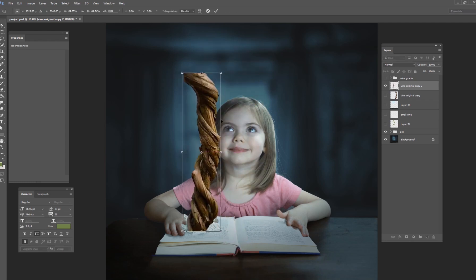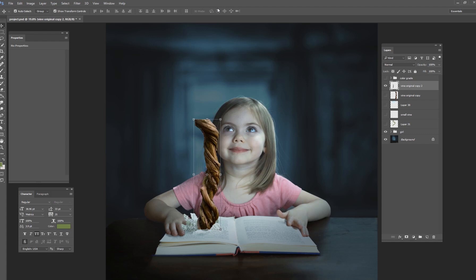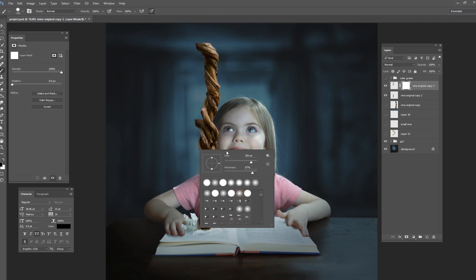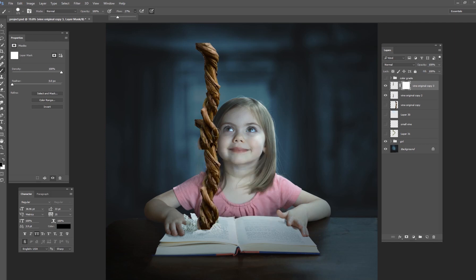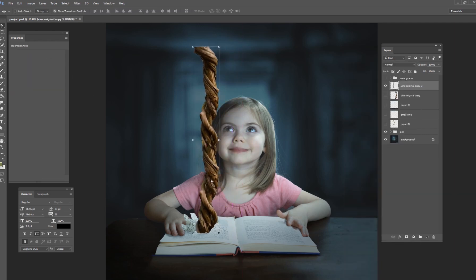I want it to twist and turn and go up to the sky. First I need to make it a little bit smaller, then I'll duplicate it — Ctrl+J on your keyboard to duplicate — and now we have two vines. I'll put one right on top of the other and use a layer mask to merge these two vines together, then get rid of the extra one. Now I've got a longer vine, but it's still very straight.